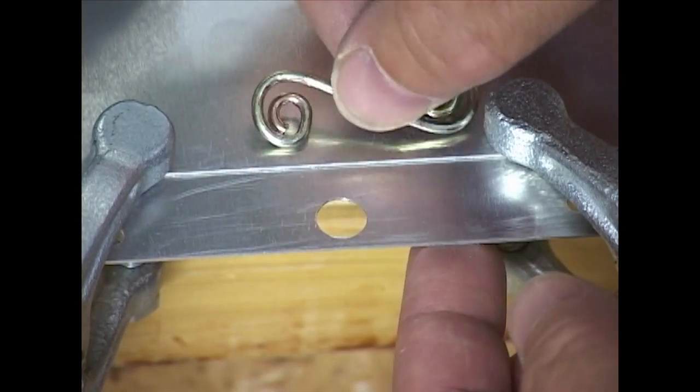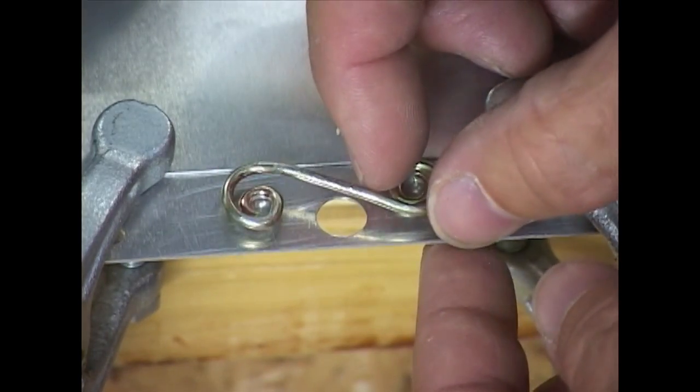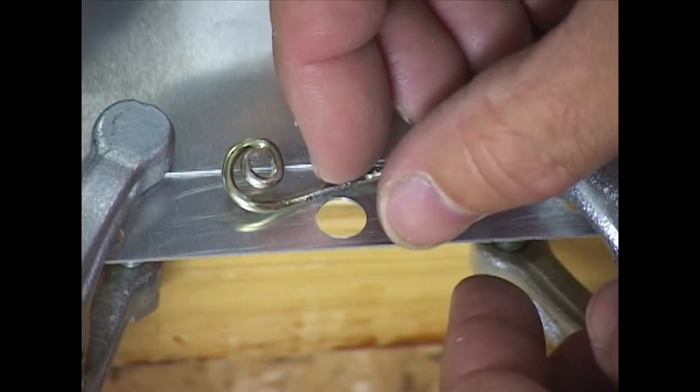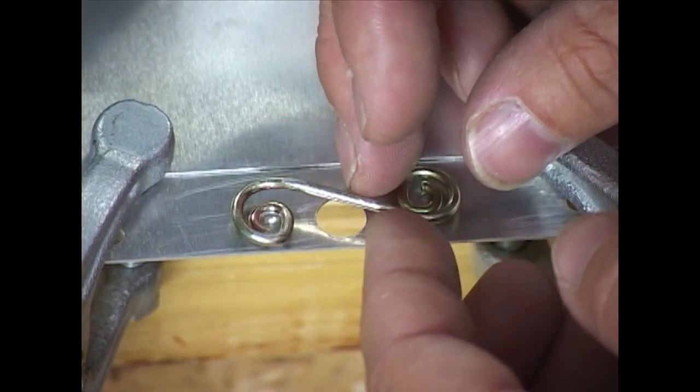Then we are going to place the spring. The spring has a flat side where it sits very nicely. If you turn it over it doesn't sit well, so that is the way the spring is going to fit — just like that.